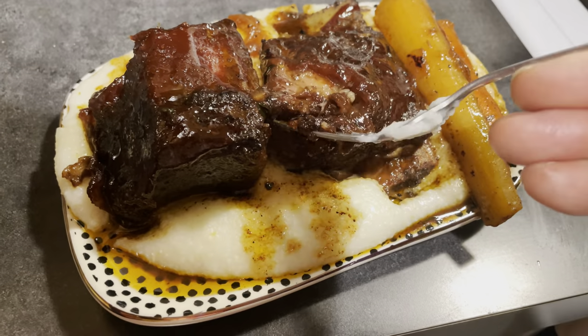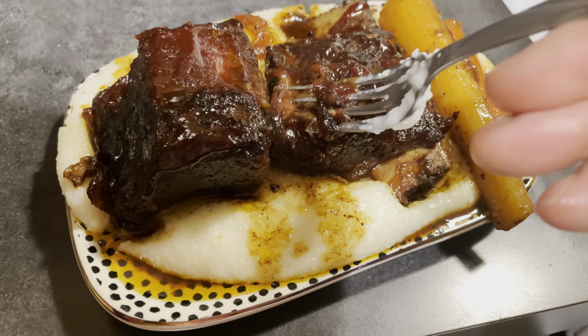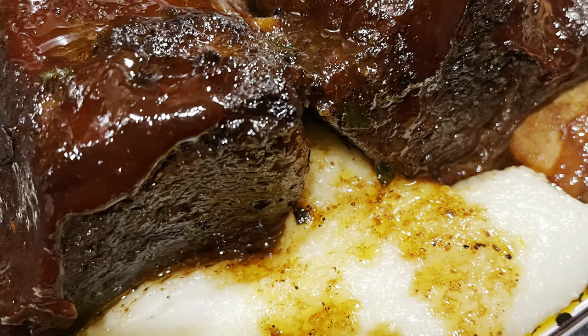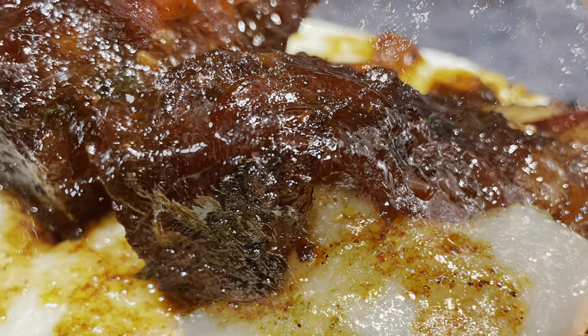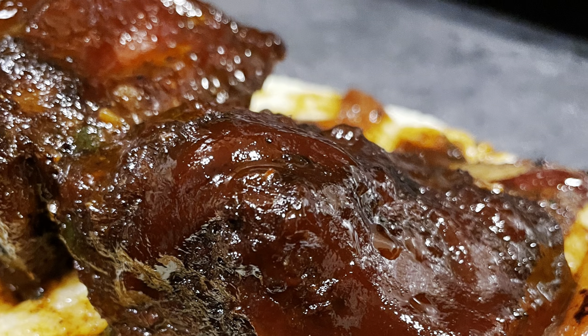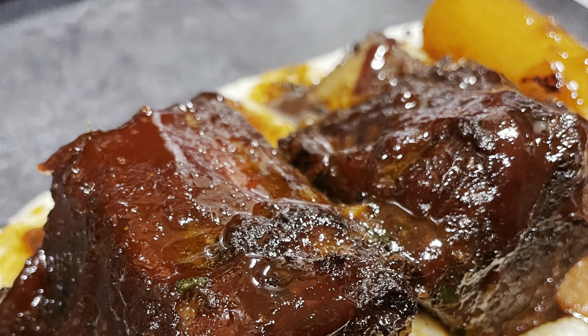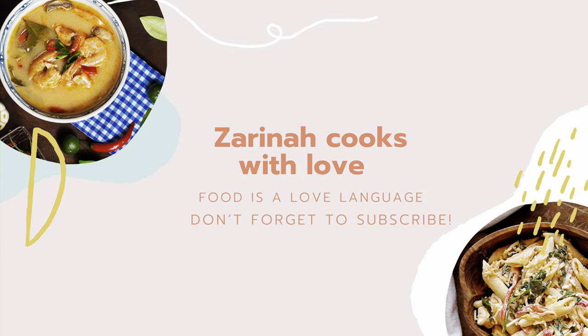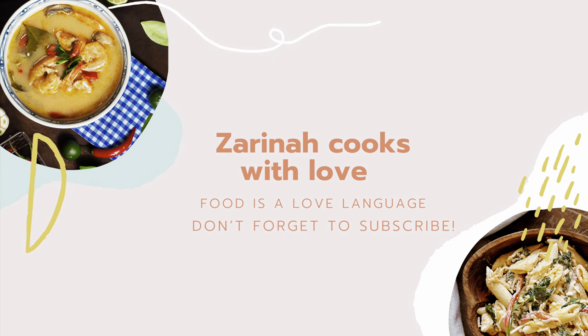I hope you attempt to try this recipe. If you've made it this far through the video, thank you so much for watching. Make sure you give this video a thumbs up, subscribe, and let's grow this channel and this tribe. I'll see you in the next video — bye!